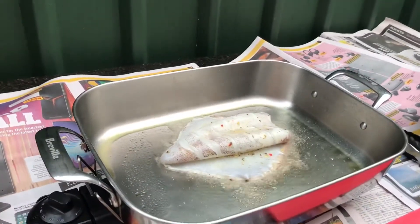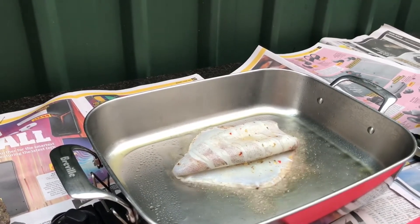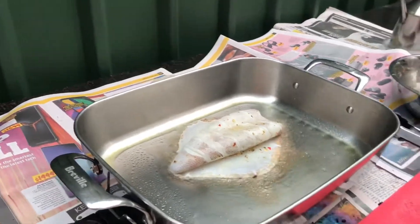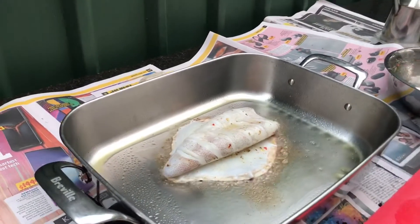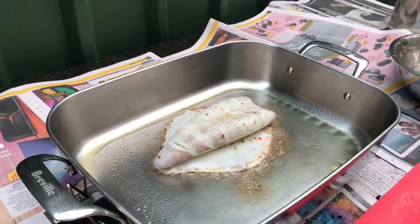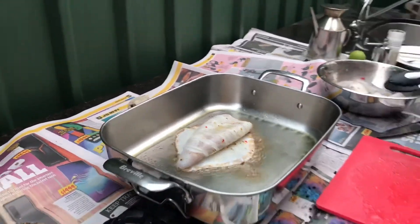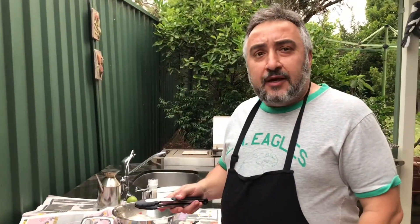You don't cook this very long. As you can see it's starting to want to curl, but because we've cut it it's preventing it from actually flipping over. Now squid, calamari — I'm not sure if people call them different things, I get mixed up — but this squid was caught with a squid jig.